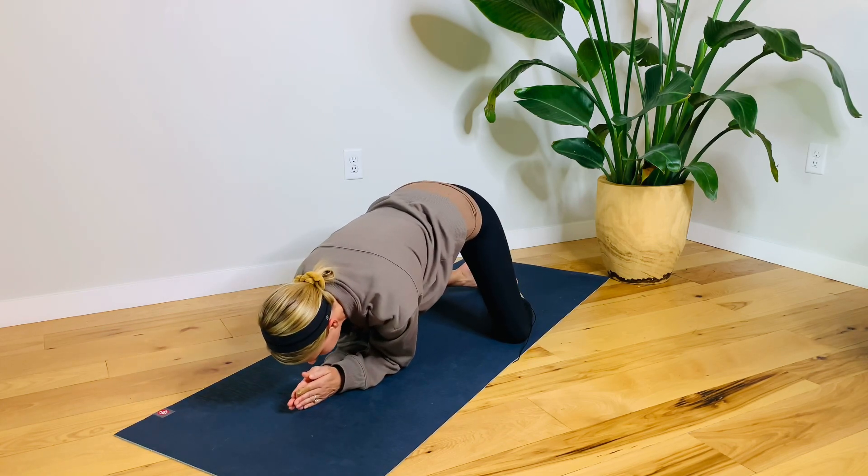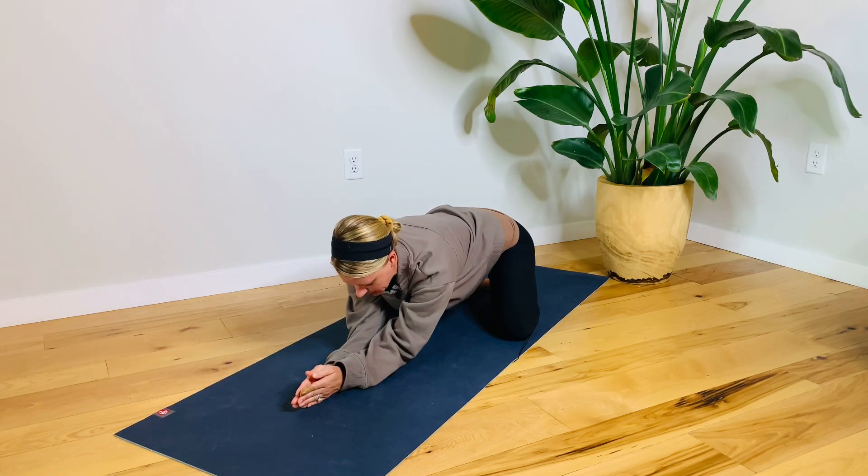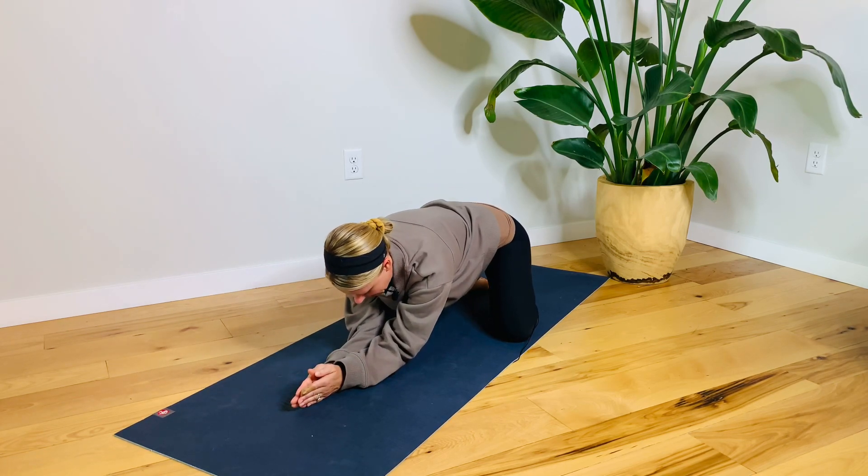Let's do two more here. Pressing down, karate chop into the floor, pull back. One more time — press it down, karate chop, pull back.